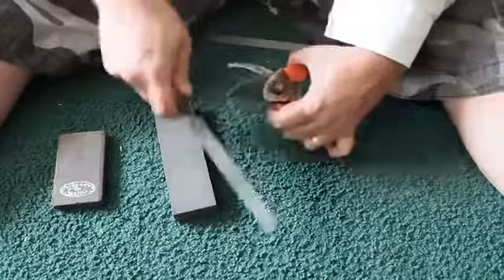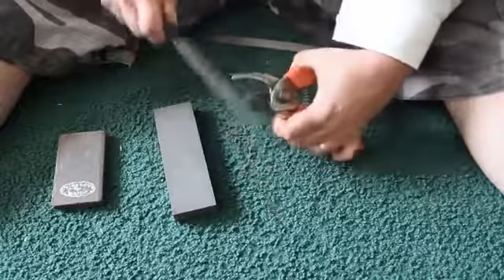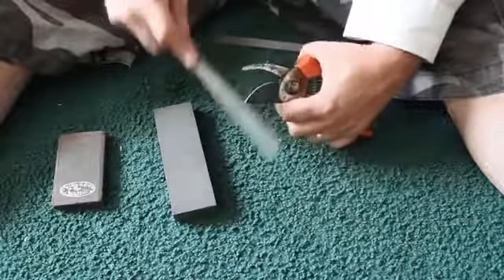I'm doing a sharpening series for YouTube.